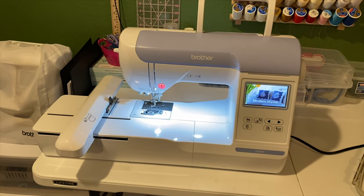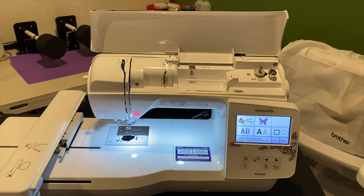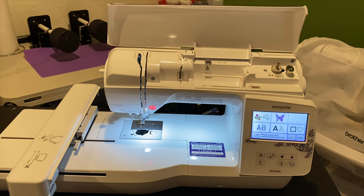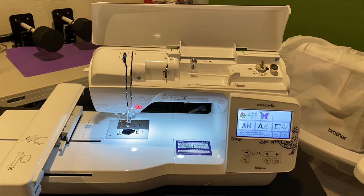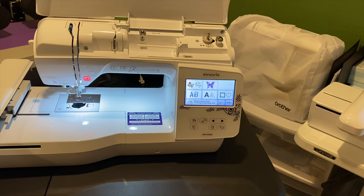So I really wanted a Brother. The sales guy said he had a nice machine for me — this is the Brother NQ1600e. He told me the hoop size is eight by ten, and I was like, okay, you're sold.